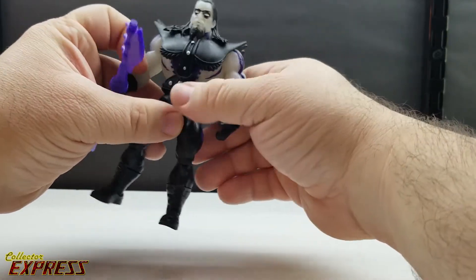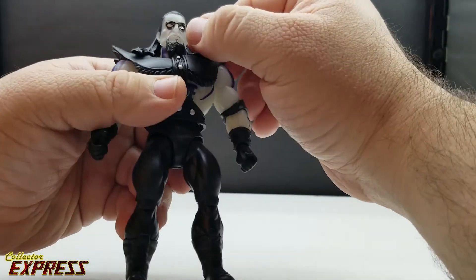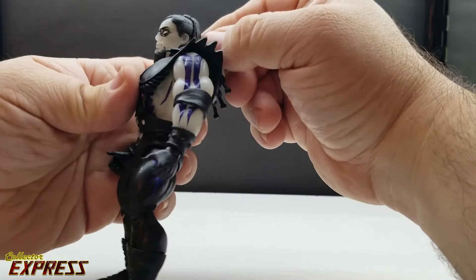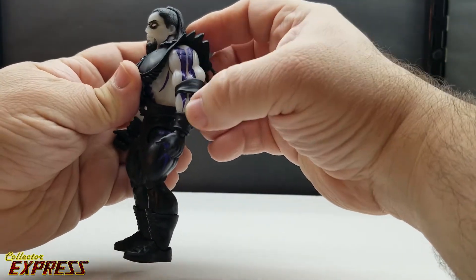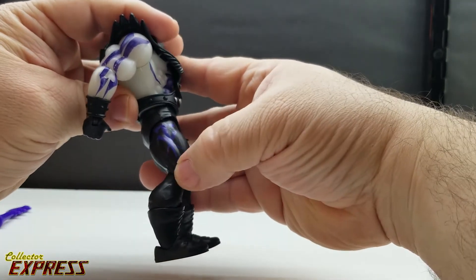The material on this figure glows really well after it's been charged up — it almost looks like it has batteries and a light source inside, it glows so well. As for paint apps on the Undertaker, they're really nice and clean. The eyes are whited out, we've got the skeletal pattern painted onto the figure, and he's got the Undertaker symbol painted on the legs.